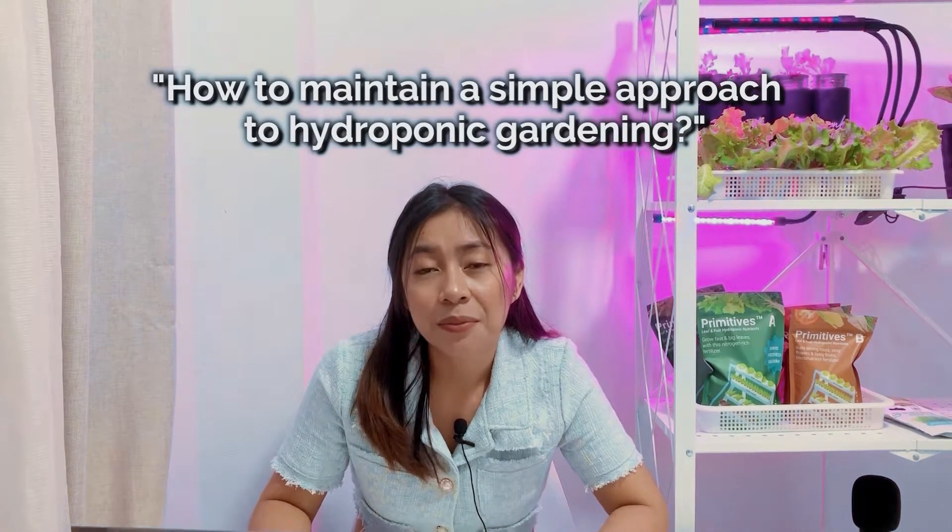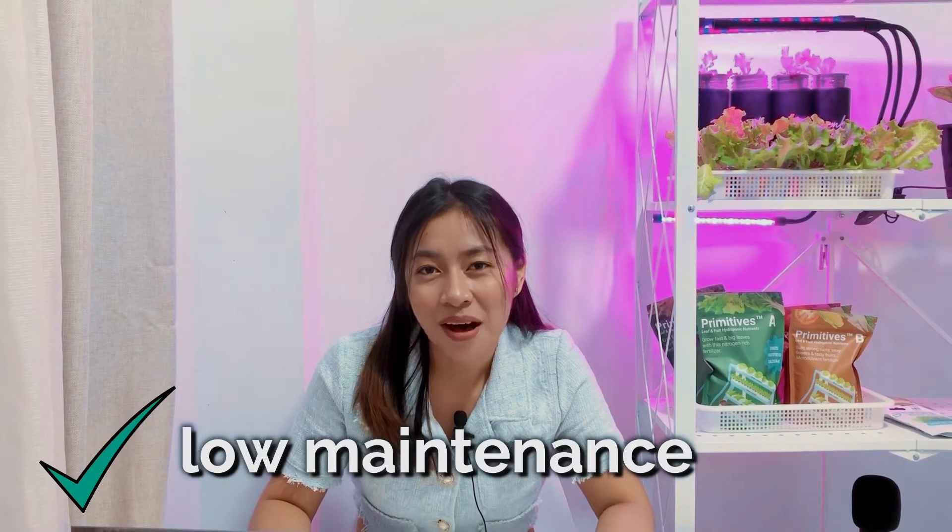When I was starting my Hydroponic journey a few years ago, I was looking for beginner-friendly methods on how to do home Hydroponic gardening. But sadly, there wasn't a whole lot of information about it. So I've done a lot of trial and errors over the past years, and those were really helpful for me to gain a lot of information and experiences related to Hydroponics — including how to maintain a simple approach to Hydroponic gardening so that it is easy, fun, and low maintenance as possible. My teammates and I have decided to put up this Hydroponic class because we believe that it is so challenging to enter the world of Hydroponics without a solid guide.